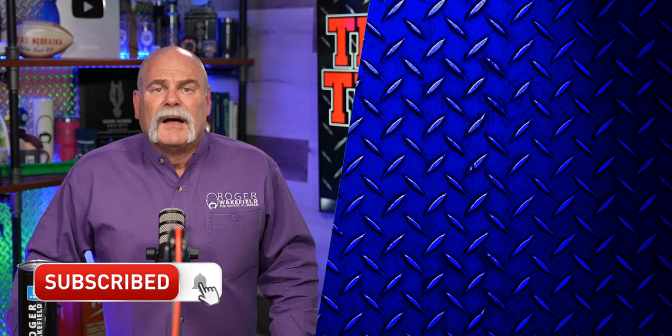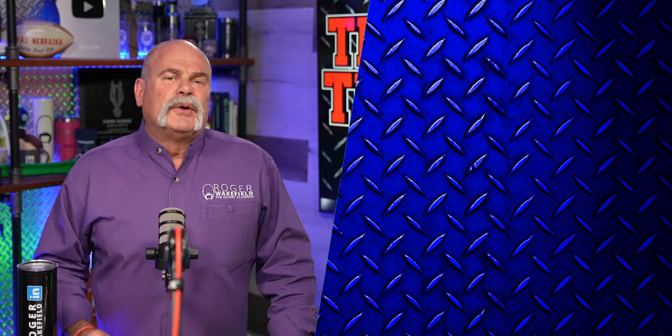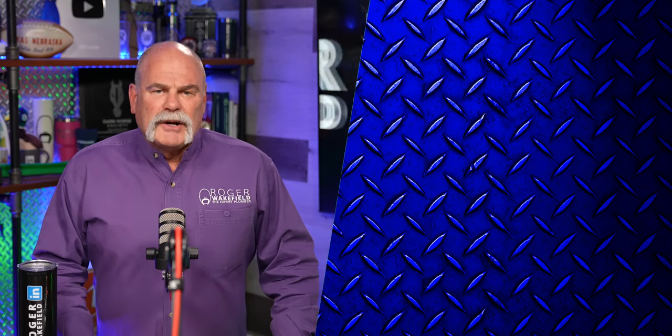So hopefully you will get this done by a trained professional. Like and subscribe and ring the bell if you got anything out of this. I'm Roger Wakefield, helping you make more money in the trades.